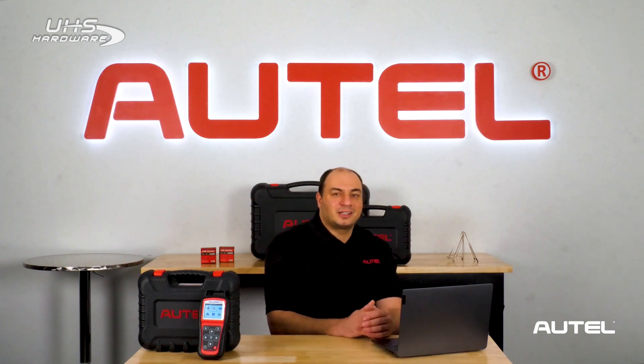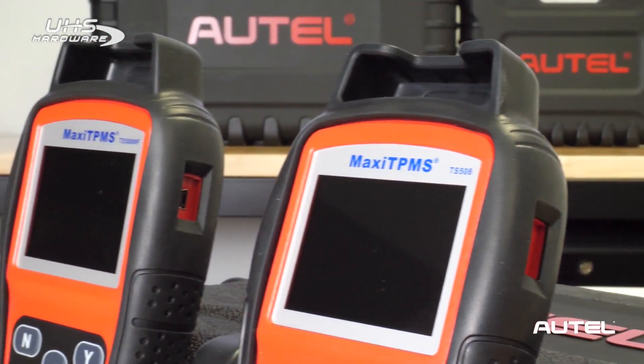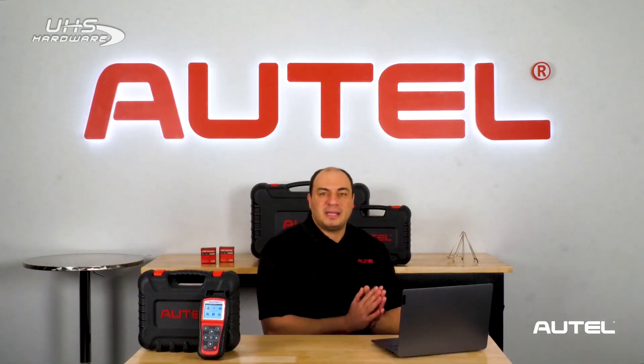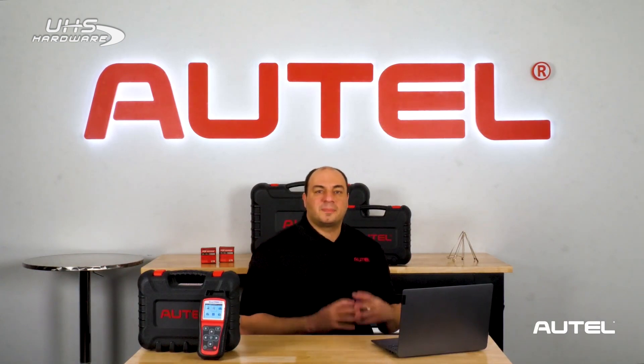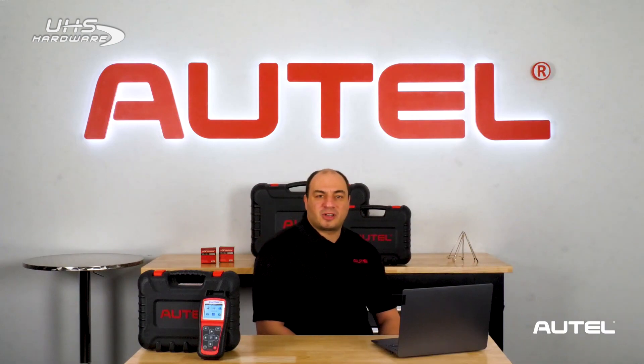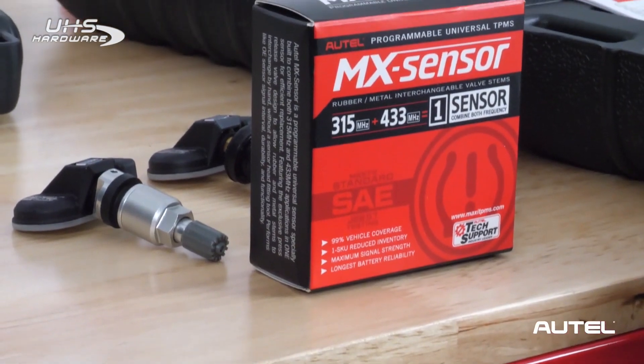Now, here's the important thing. Current TS508 and TS508 Wi-Fi's along with all other TPMS service tools must be updated to the current version of our software to program the new sensors. If you try to program the latest version of the MX Sensor 1 sensor with outdated software, the tool will fail to recognize the sensor during the programming process prior to installation. If your tool is not updated, it will probably display a message like 'no sensor detected.' So please update to the latest version of the software to take advantage of all the features and benefits of the latest MX Sensor 1 sensor.